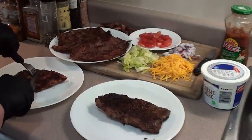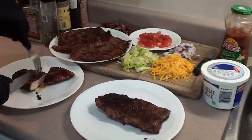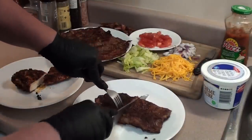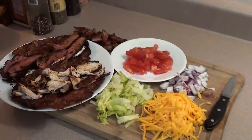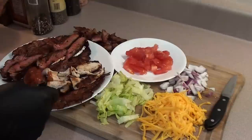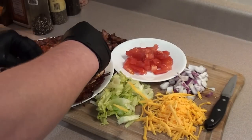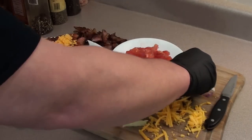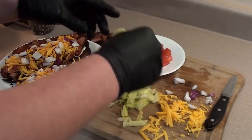Let's start filling these tacos. Chicken nice and juicy — let's take a peek at that steak. Got a layer of sour cream down, chicken and steak on top. Gonna load it up with some salsa. Toss on some cheddar cheese, a little bit of onions, and a couple little pieces of lettuce.